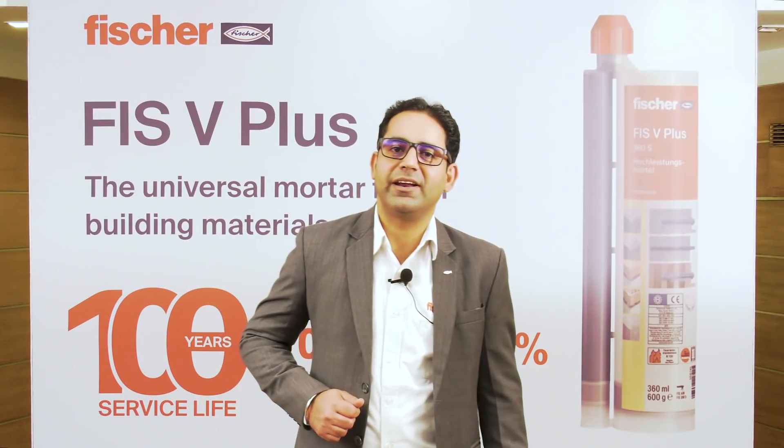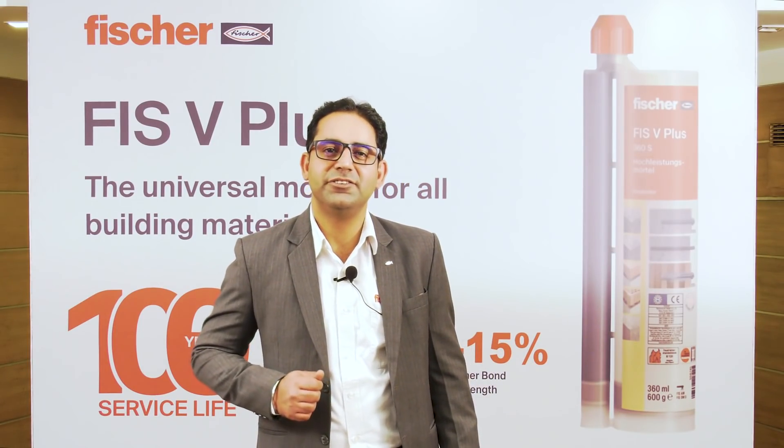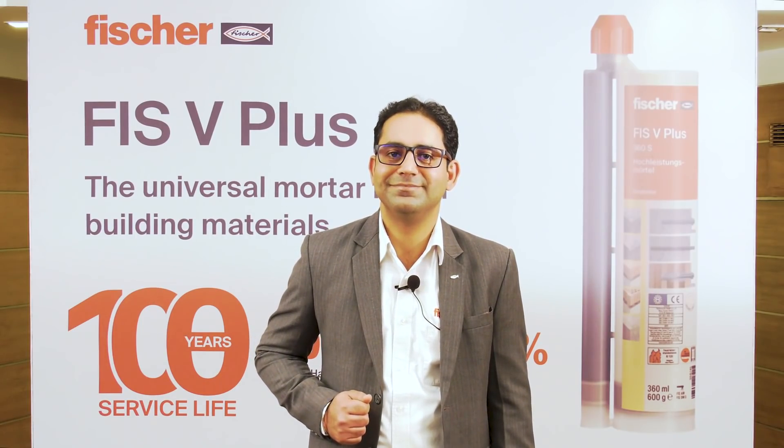Let's see what some of our existing customers have to say about FishV 360 S, and I assure you that FishV Plus 360 S will serve your purpose even better. I am Kishor Sonomen from K-Tech Services, Pune, Maharashtra. We are applicators for Fisher and have been working for the last 20 years. We are regularly using FishV products and have never received any complaints from our clients regarding the quality of this product. I am Akhil Jain from Jain Engineers and Consultants, applicators for Fisher for more than 18 years. Fisher FIS V 360 is one of the best products available till now.